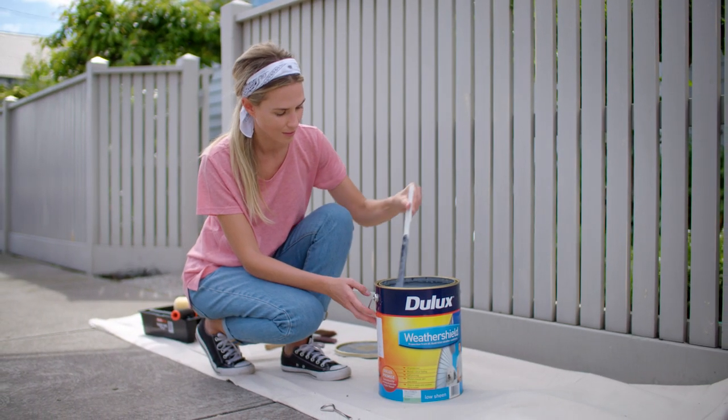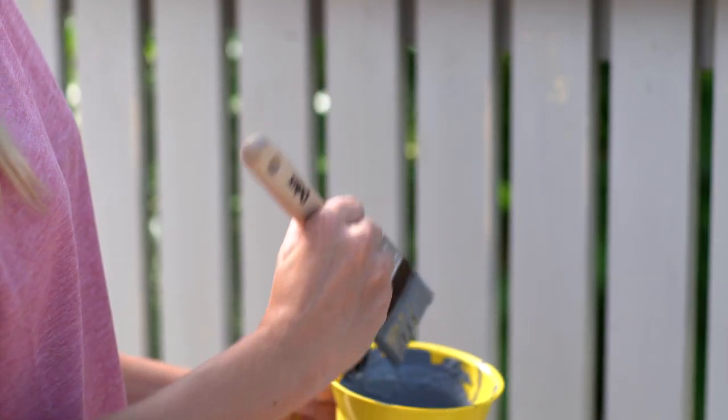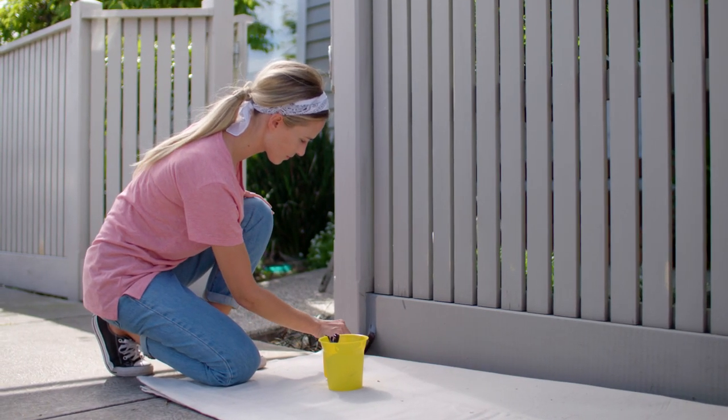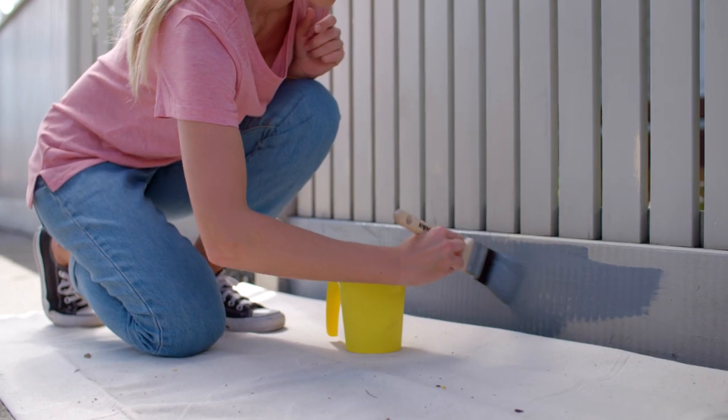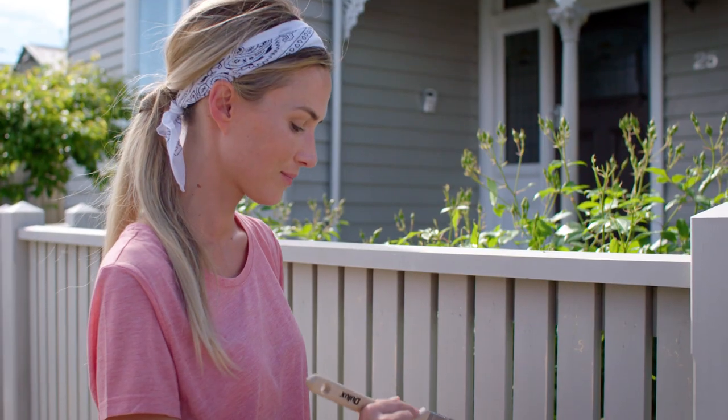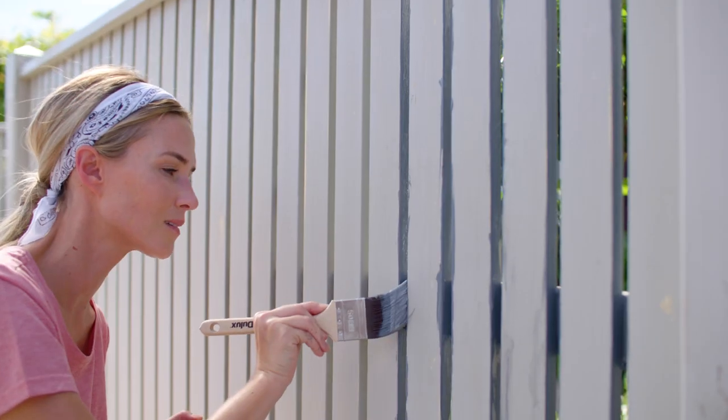Firstly, open and stir your paint thoroughly before loading your paintbrush. To make painting your picket fence a breeze, start by painting the board that runs along the bottom of your fence with your paintbrush. Be careful not to pick up any dirt from the ground. Then paint in the valleys where your roller can't reach.